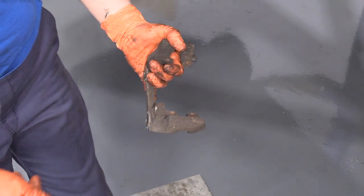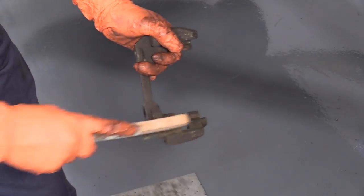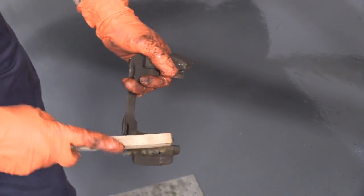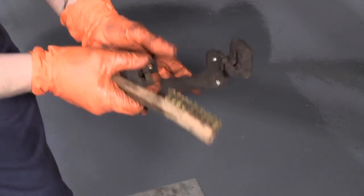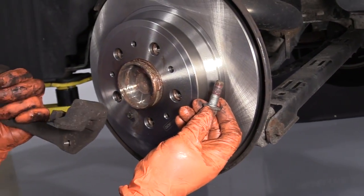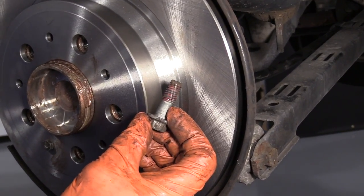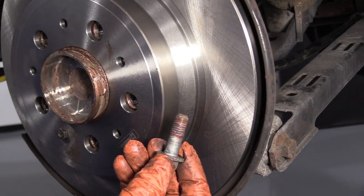Before we install the caliper bracket, I'm going to use my brush to clean the spot where the pads ride. If you want them to have a smooth gliding mechanism, they have to move back and forth or they'll actually wear out unevenly — perhaps you've had brake pads that do that. If you didn't have a caliper problem, they weren't sliding properly. This is the mounting bolt for the caliper bracket to knuckle — remember when I took this apart it took a lot of force. So I'm going to clean all the old thread lock out and add just a dab of new stuff before I remount this.